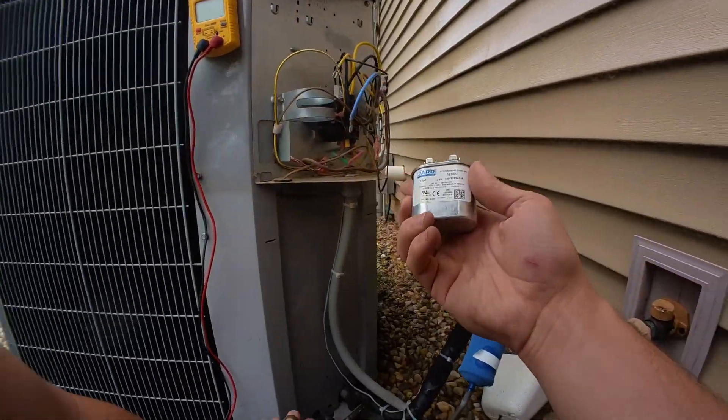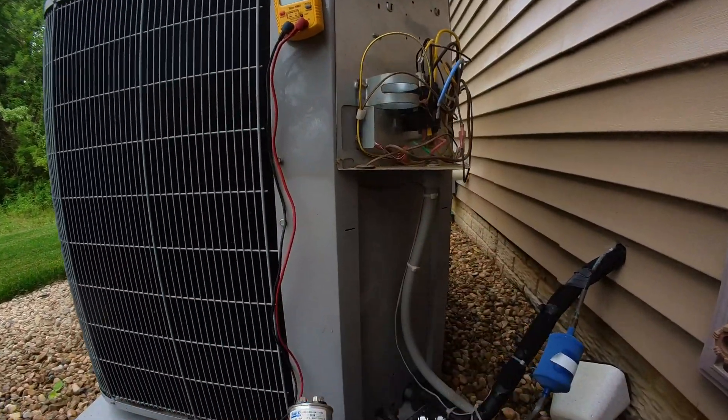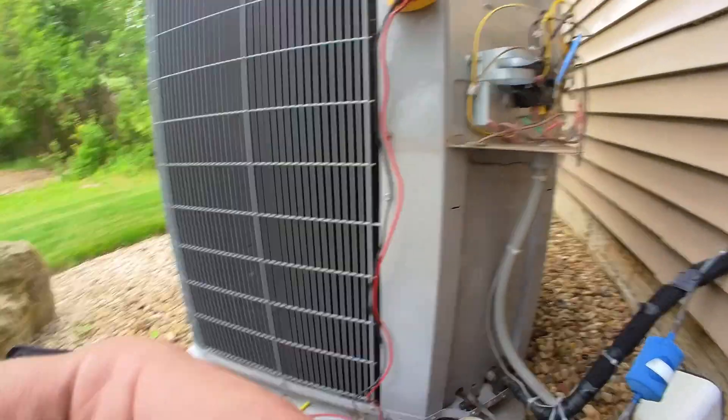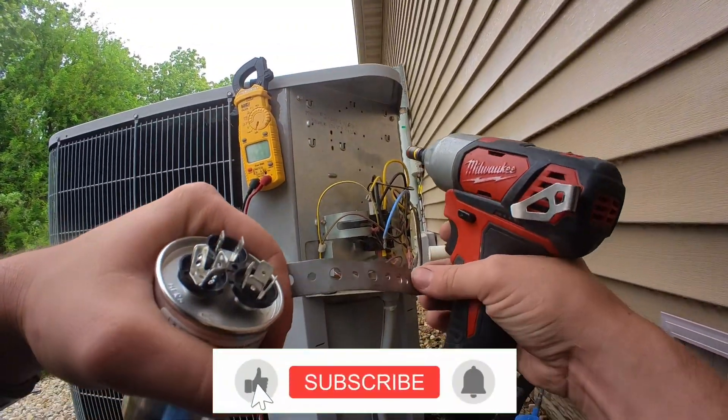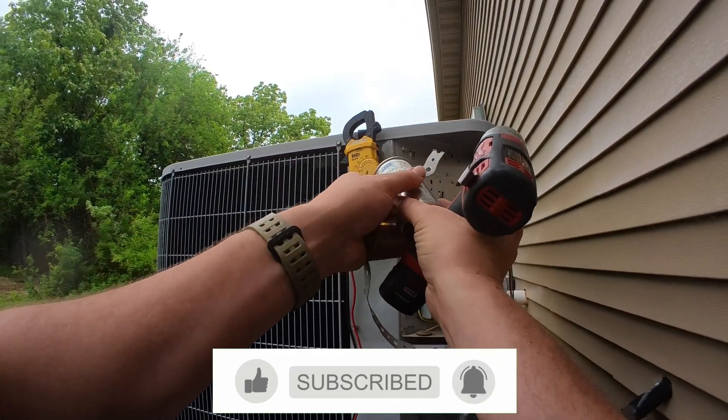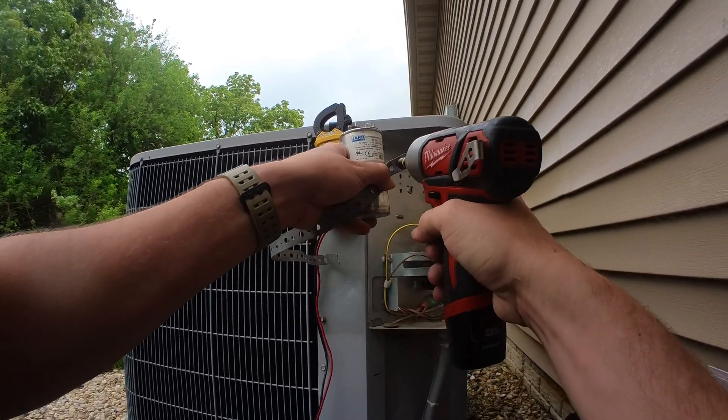First thing I'm going to do is mount my capacitors. I'm going to make a new strap using this banding iron.